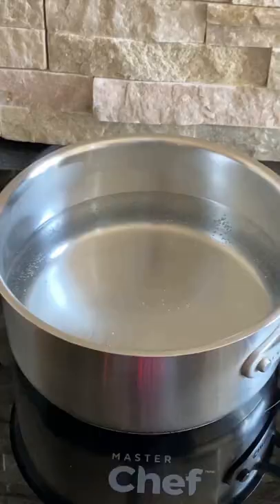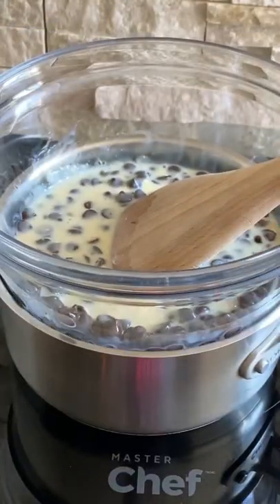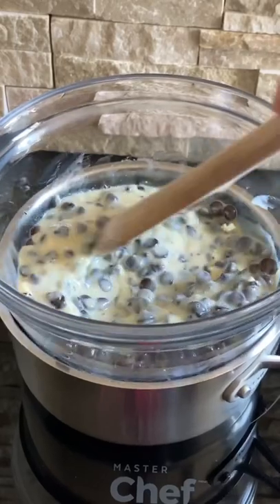Mix this just a bit, then put it over a double boiler and stir until rich, smooth, and delicious.